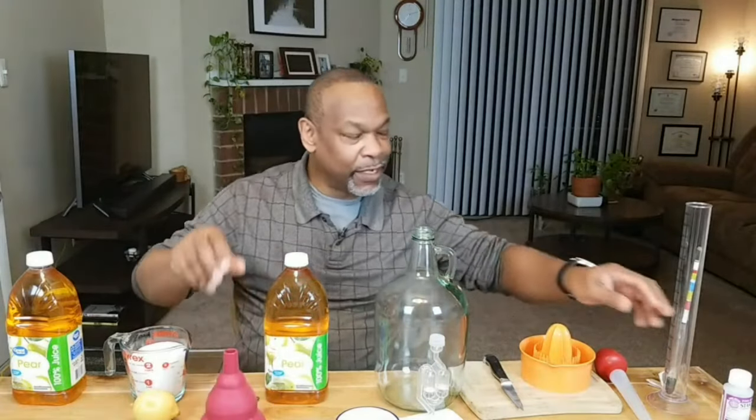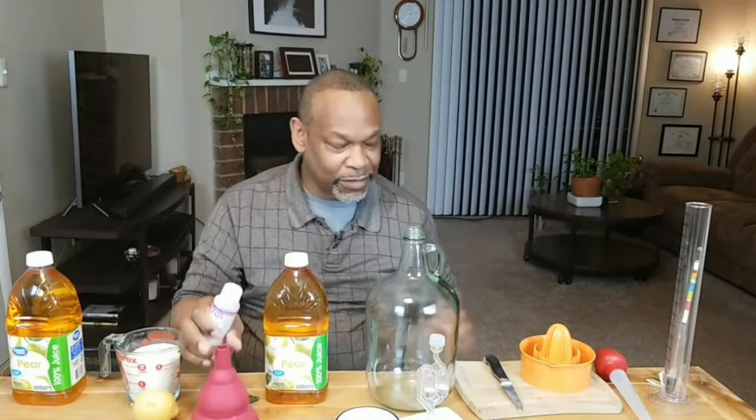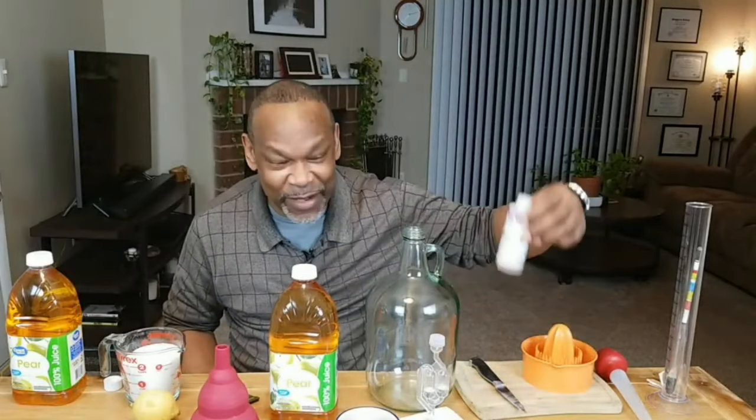Before I did anything, all bottles, jars, funnels, knives - whatever - have all been sanitized using Star San. I recently did a video on sanitization, so if you don't have Star San there are other methods you can use to sanitize your equipment that don't involve going into your pocket. This is all done beforehand.